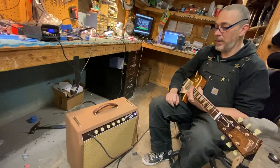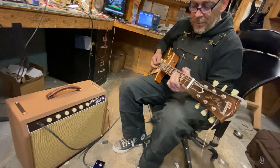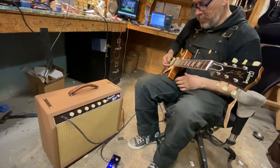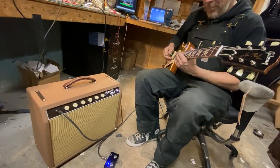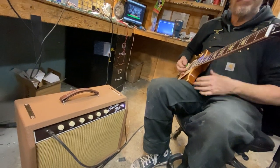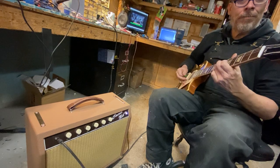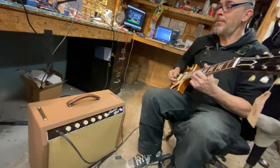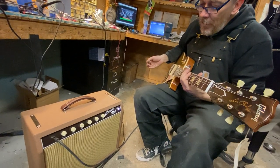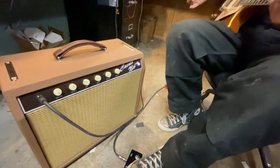It's not too quiet this time. This is the amp with the gain cranked and the master turned down, with the tone bypass and gain. Turn that off.